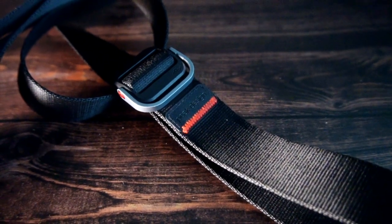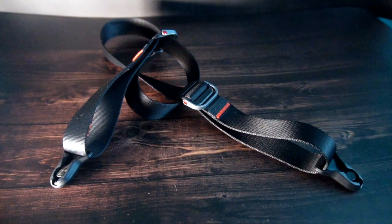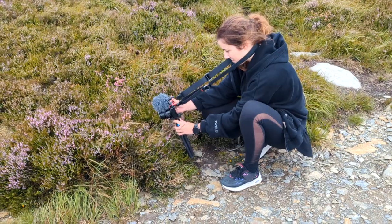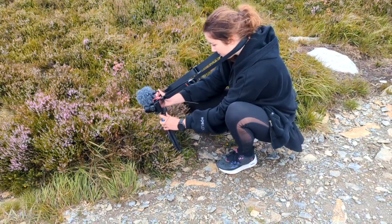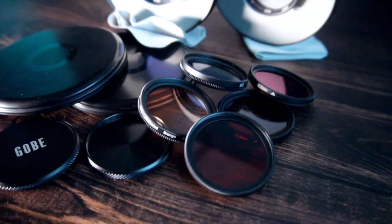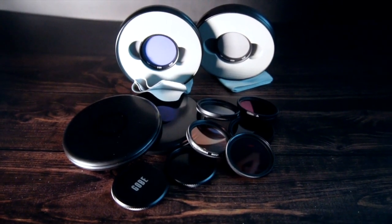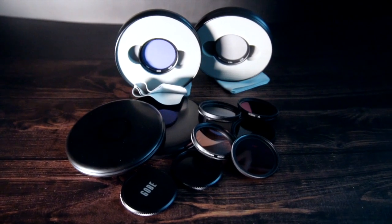Number seven is my Peak Design strap, which helps a lot with videography — it keeps the camera close and prevents it from dropping, and also helps with stabilizing shots. By the way, GoPro changed its name to ORF. Every camera also needs filters — I absolutely love these ones. The quality is great, the price is acceptable, and the company cares about the environment, which is a plus. If you want a video about what camera filters do and why you need them, leave a comment below.